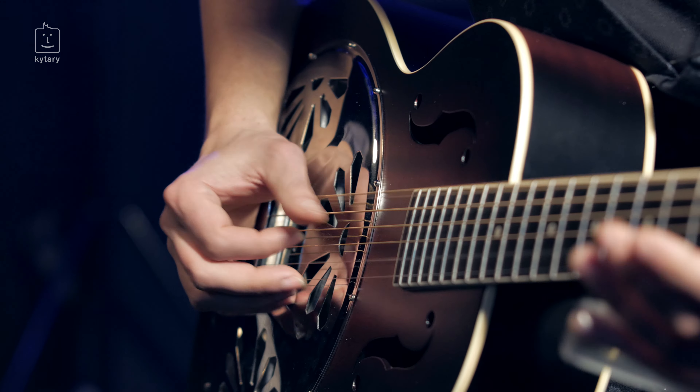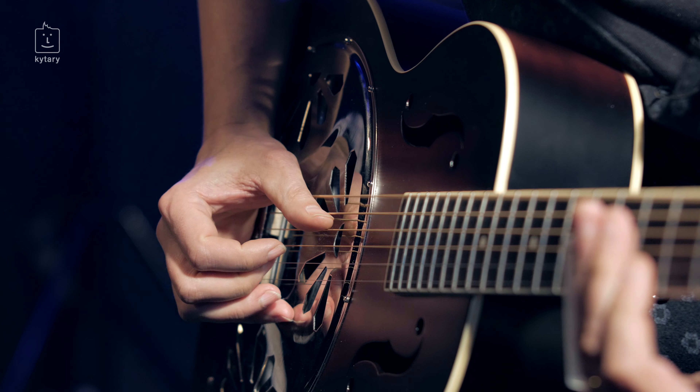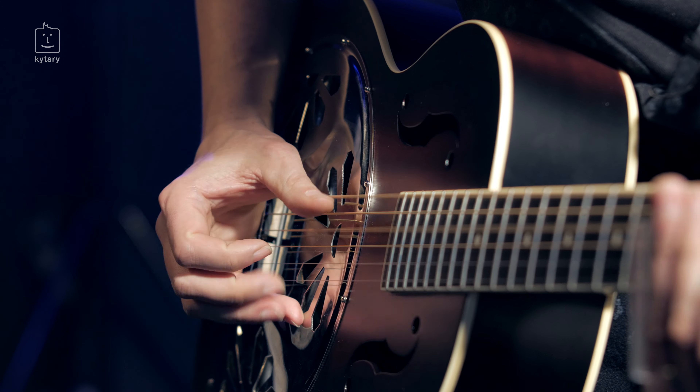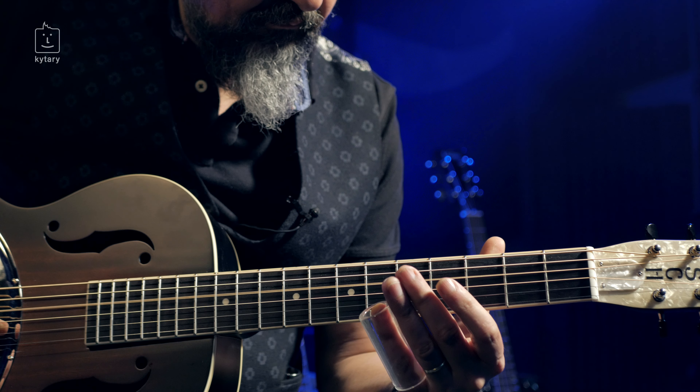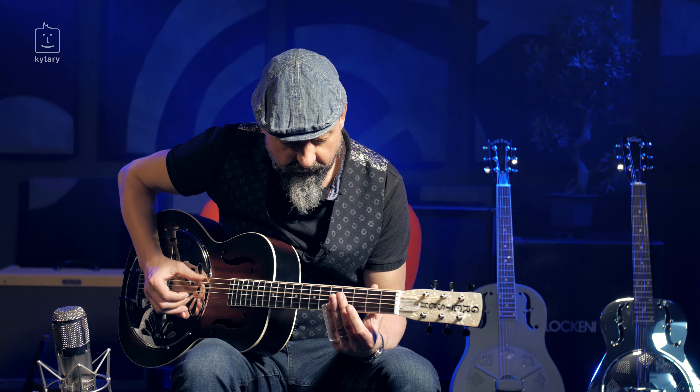Welcome to the fifth lesson of the video school of guitar. In the American blues tradition, it is also a gospel. Today we are going to learn a song — my own version of the traditional song 'You Gonna Need Somebody On Your Bond,' which I called 'Nemusím Se Bát.'